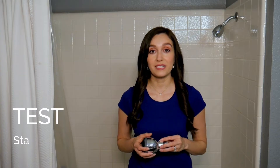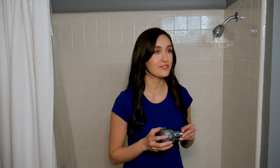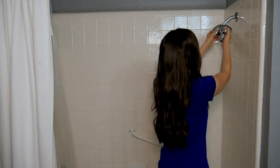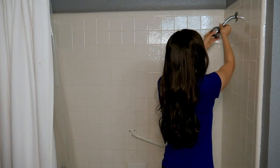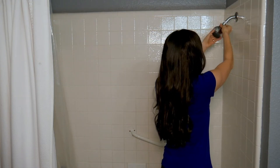Now let's first perform the test on this standard shower head. I'll go ahead and remove my existing shower head and replace it with this new standard shower head I ordered from Amazon for about $20. Alright, let's remove this and replace it.